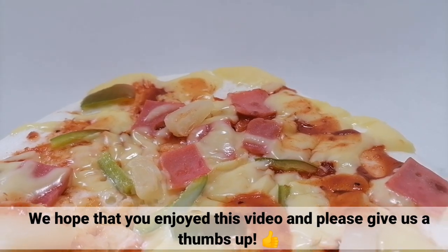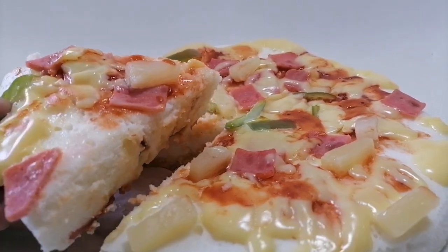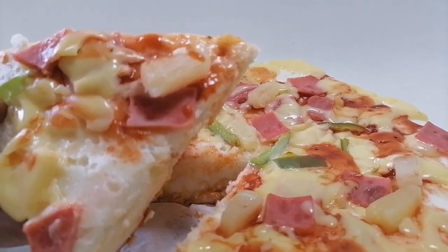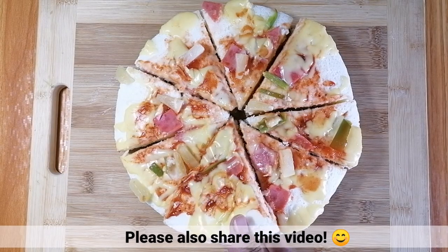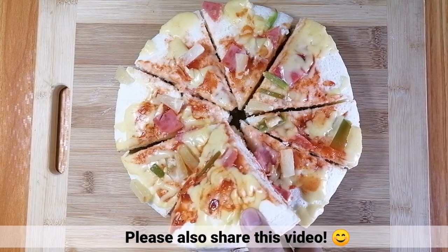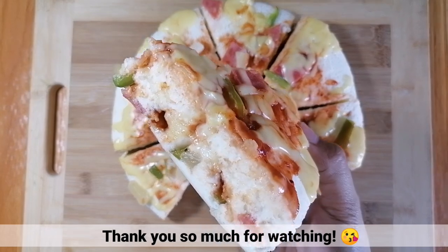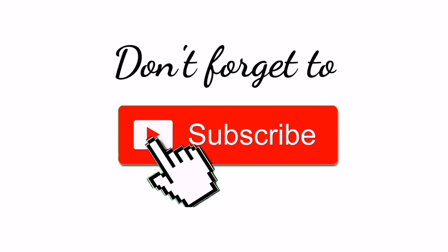We hope that you enjoyed this video and please give us a thumbs up. You can also comment down below if you want to request recipes that we can feature on our next vlogs. Please also share this video. Thank you so much for watching. Don't forget to subscribe. Bye guys, till our next vlog.